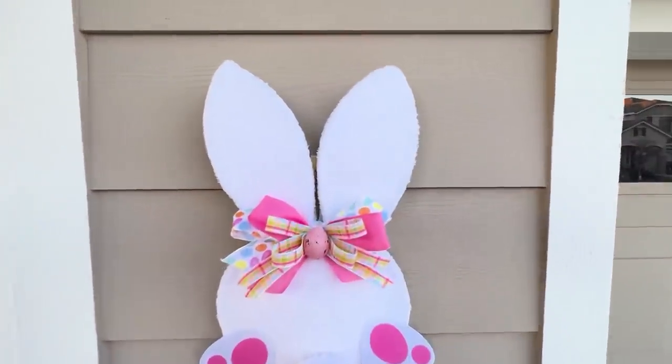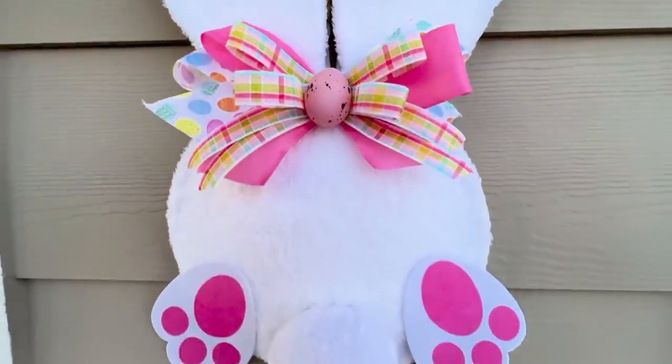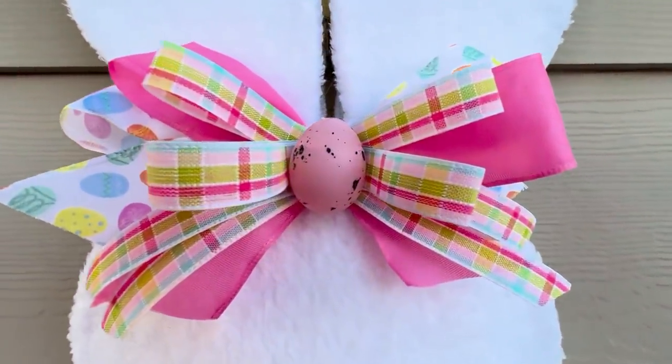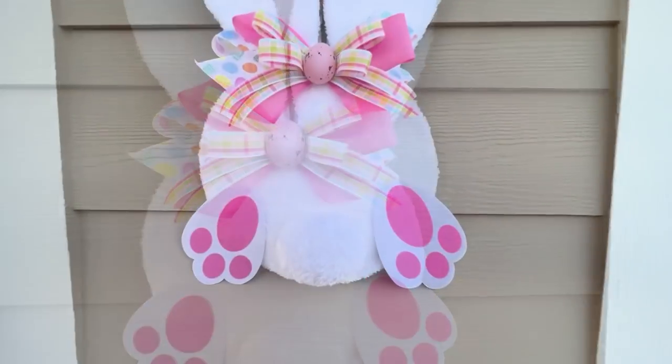Hello everyone, I'm Michelle Smith and welcome back to my channel. If this is your first time here, then welcome — I'm so happy you found me. I have a Dollar Tree Easter DIY for you today. In today's crafting adventure I'm going to show you how I made this adorable bunny butt wall decor.